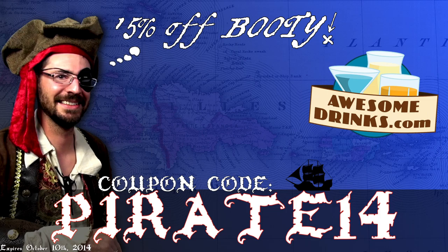Shiver me timbers. Talk like a pirate day this September. Use coupon code PIRATE14 and save 15% off booty at awesomedrakes.com.